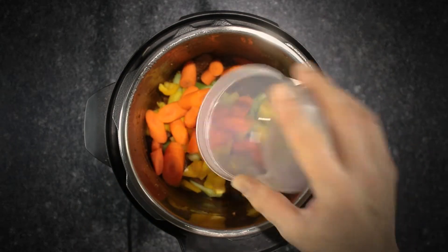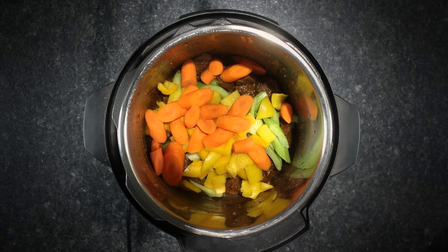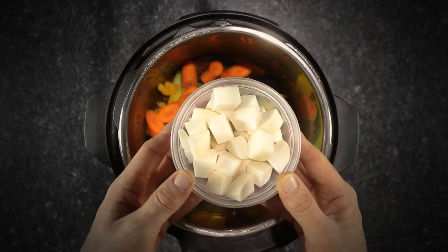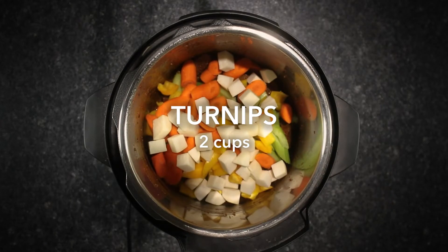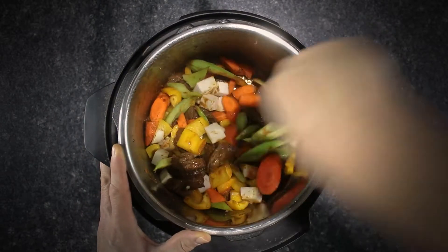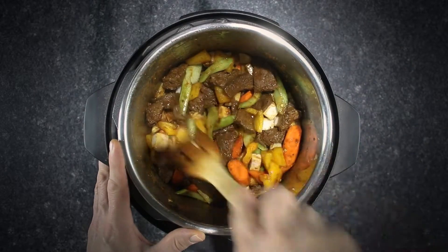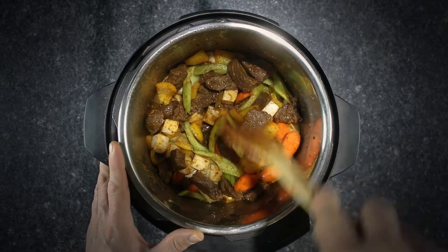We chose the addition of turnips because they have a great bite and peppery flavor that pairs well with the peppercorn beef rub. Overall, they lend a more complex flavor layer than your basic potato. Rutabagas or parsnips would also be a great choice, as well as butternut squash or acorn squash. The best choices in vegetables would be ones that cook well under pressure cooking.